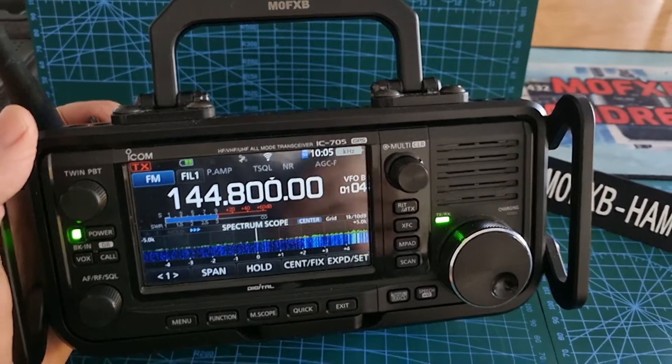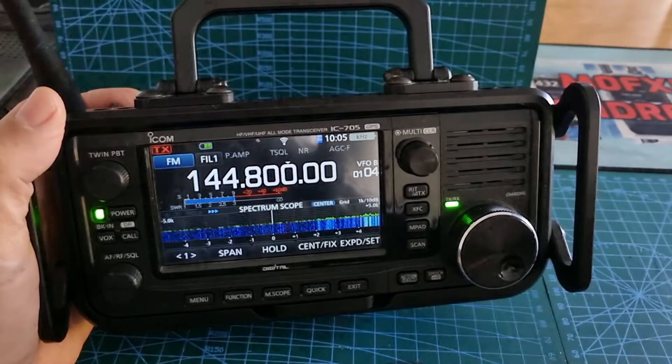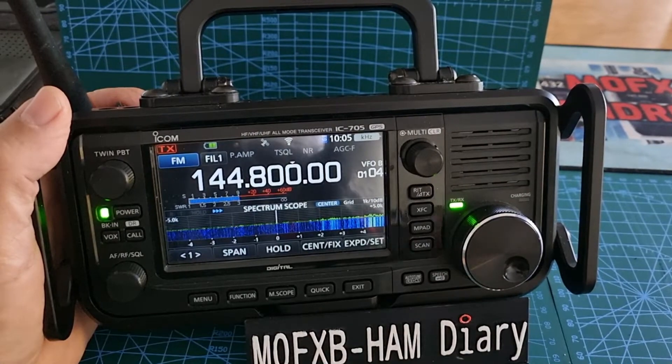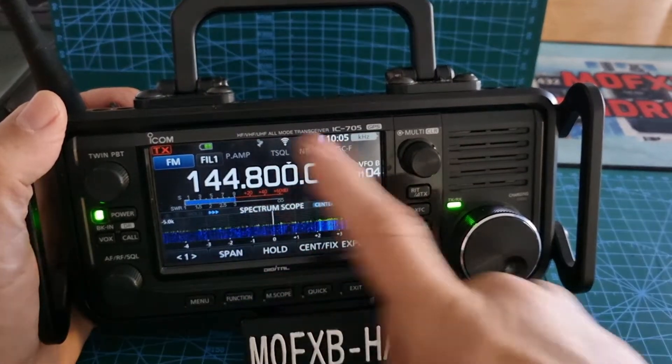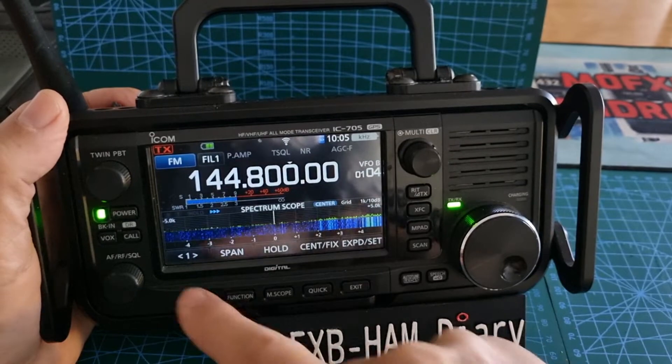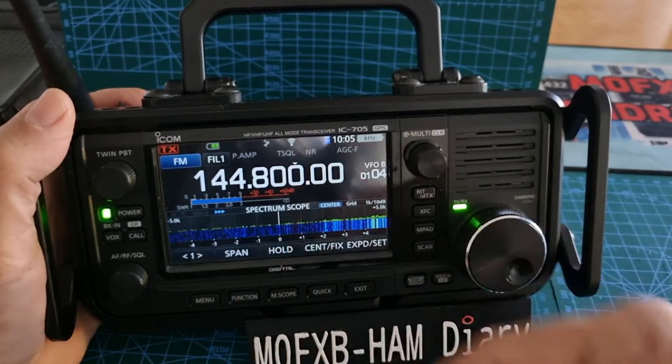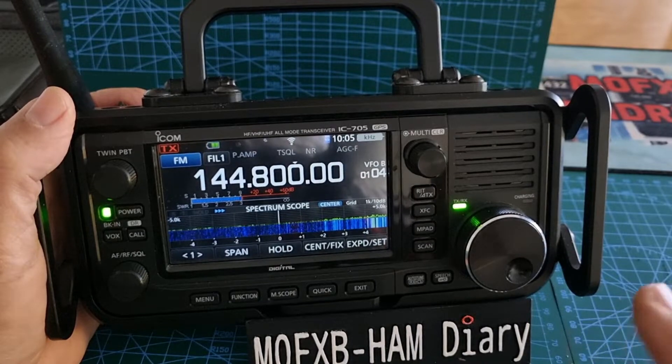Mzero FXB, welcome to my channel. My friend Chris 2e0 UKH has had a problem with his radio where the screen protector had stopped all the bottom buttons from working. He had to take it off to get it working, but what I did learn from that was...